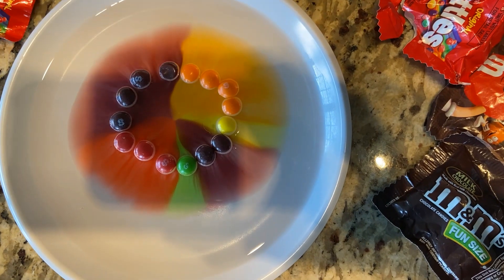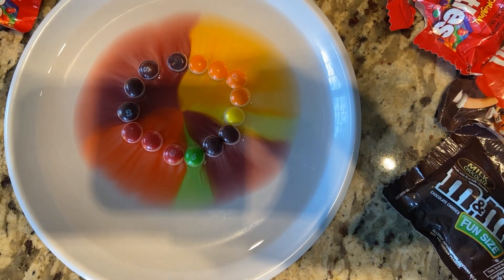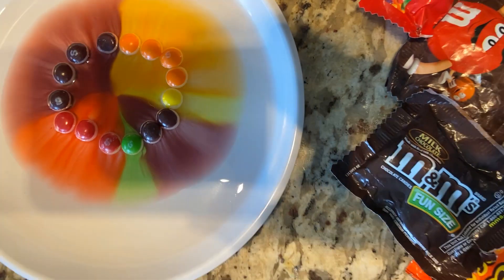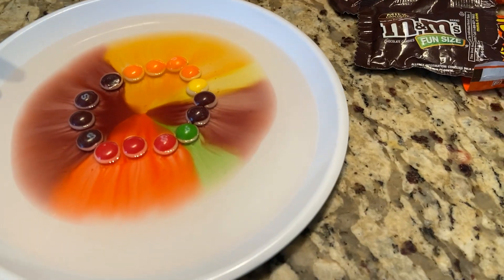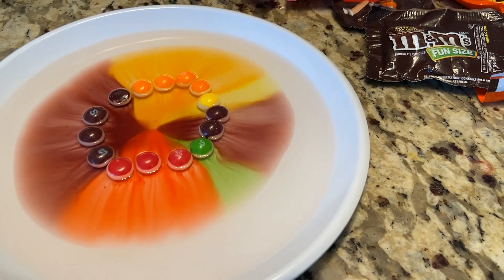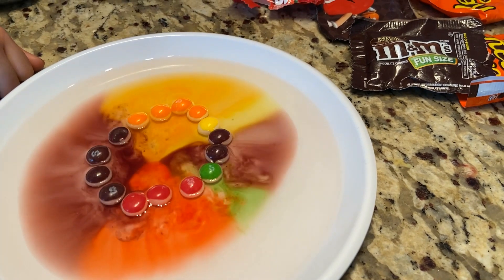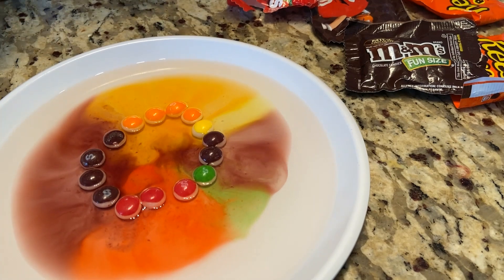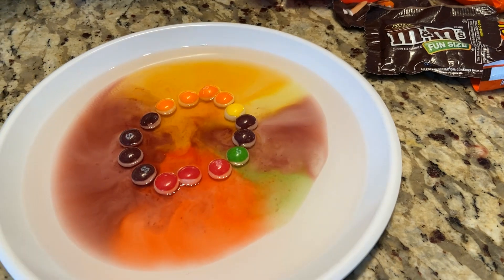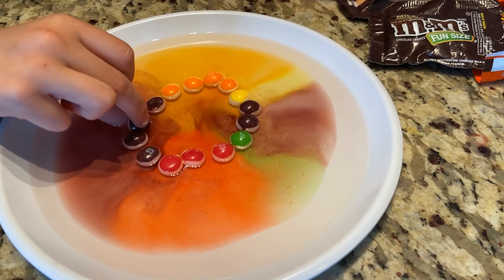One child wants to flip the Skittles over. Look how pretty and cool that is! Now somebody wants to bump the plate gently and see what happens — now they're all mixing together. It was super cool at first, and then it just blended.